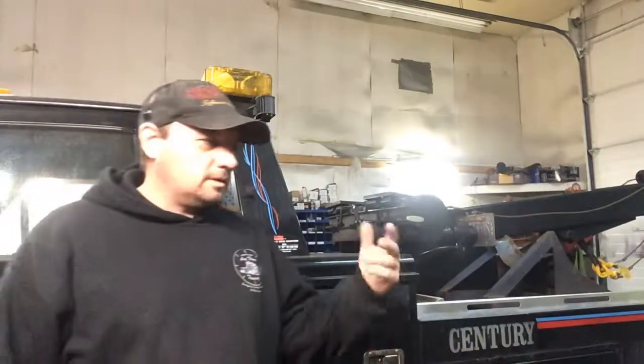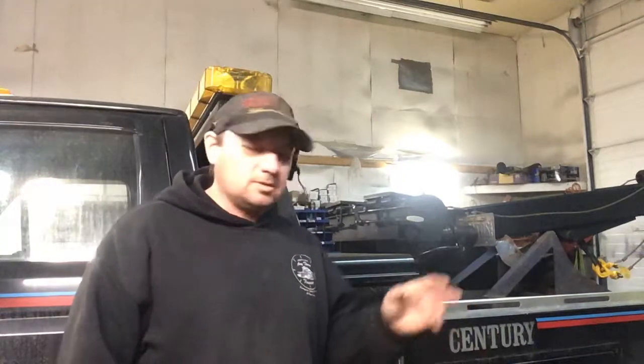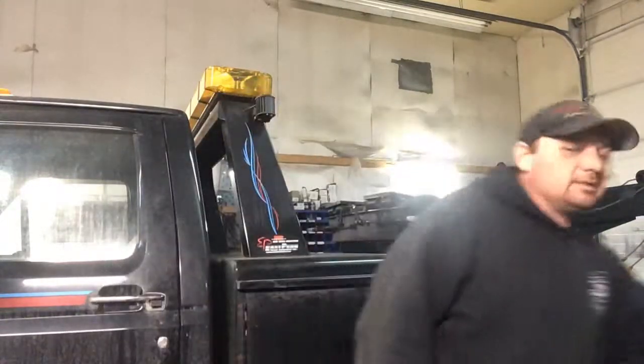Morning. Matt from Anytime Towing here in Vermont. This morning I'm doing another late morning, early morning, late night video — kind of when it's quiet around the shop and nobody's going to come barging in. The phone may ring, sorry if that happens.